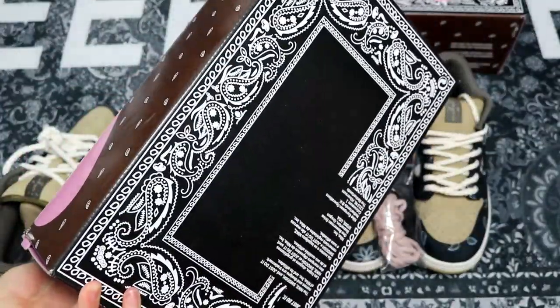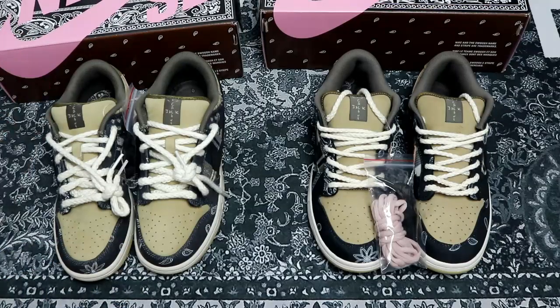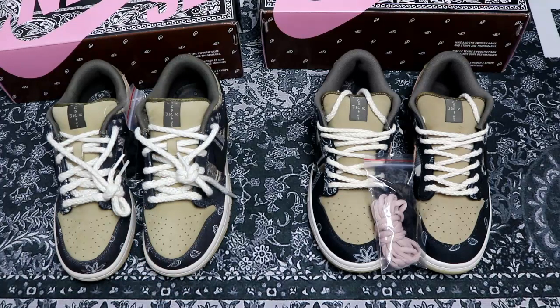That's the comparison review and unboxing review on the Travis Scott Nike Dunk SB. Hope you like this video. It was a bit tiring to make, so if you think this video helped you, please give me a thumbs up so I can continue to do more reviews for you guys. We'll see you in the next video. Bye-bye.